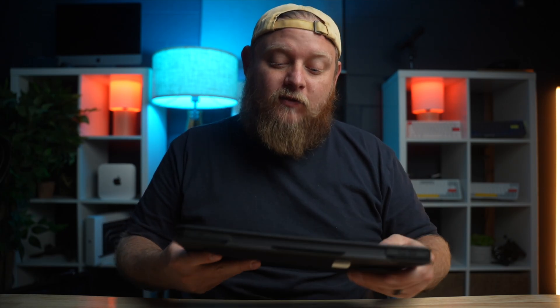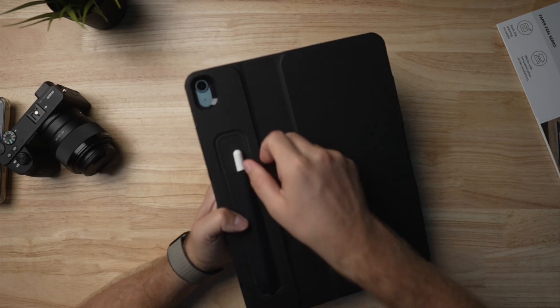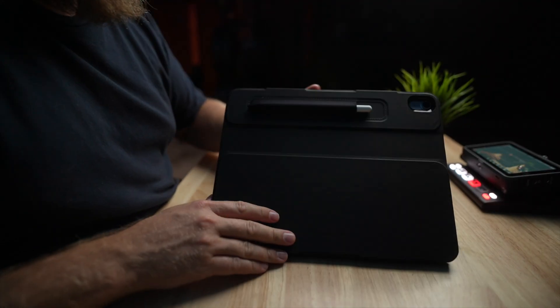Another tip when using an iPad with an Apple Pencil is having a good case, which leads me to today's sponsor: ESR. Thank you for sponsoring today's video. We're gonna be talking about a couple of their different products. The first one is their Shift Magnetic Case. This is a very well-made case — I love that it has a spot right here for the Apple Pencil to go in, which is really cool because I tend to lose my Apple Pencil all the time.